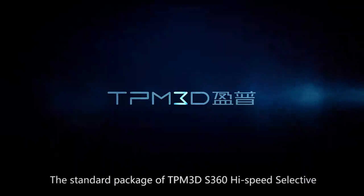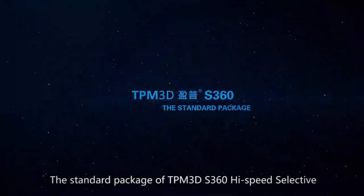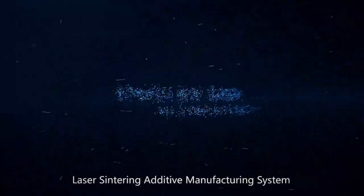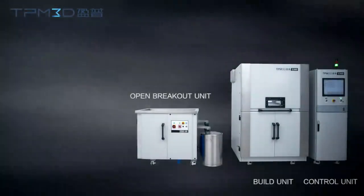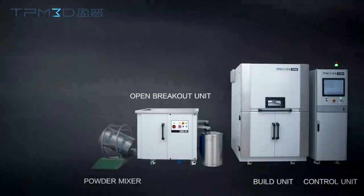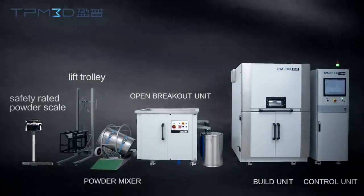The standard package of TPM 3D S360 High-Speed Selective Laser Sintering Additive Manufacturing System is composed of a build unit, a control unit, an open breakout unit, a powder mixer, a lift trolley, and a safety-rated powder scale.